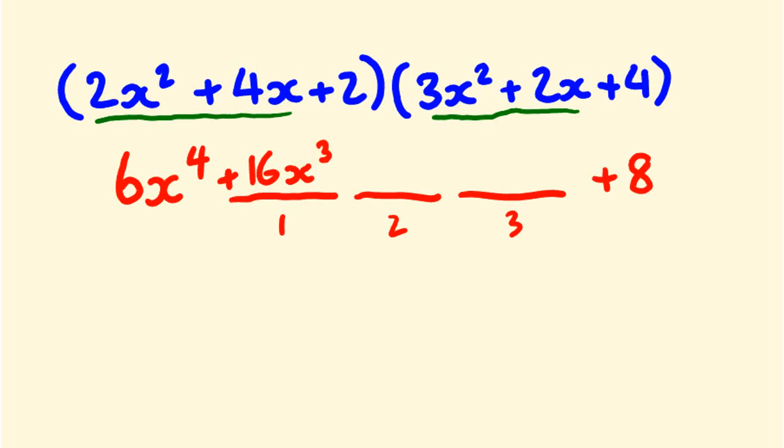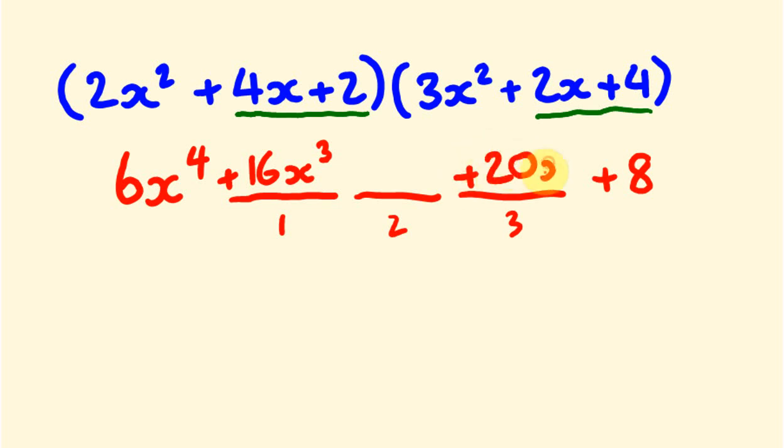To get the x term, we shift across and rainbow multiply the outer constant and linear terms: 4 times 4x is 16x, and 2 times 2x is 4x. Adding those together, 16x plus 4x gives us positive 20x.